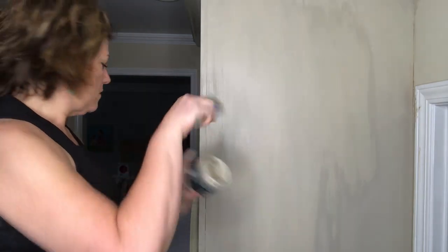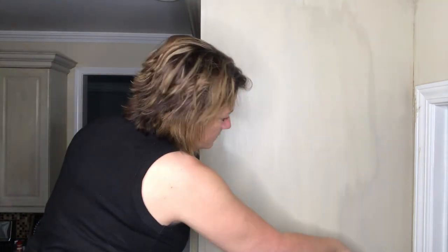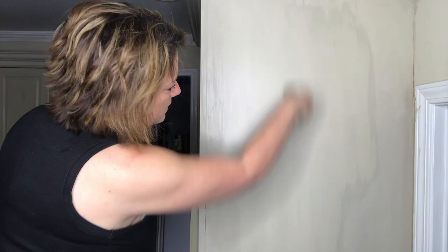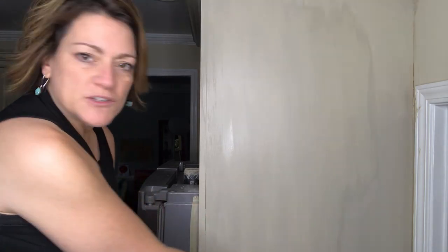I need more water because it's dragging and there's paint on the brush but it's not gliding. I didn't bring my spray bottle up here.